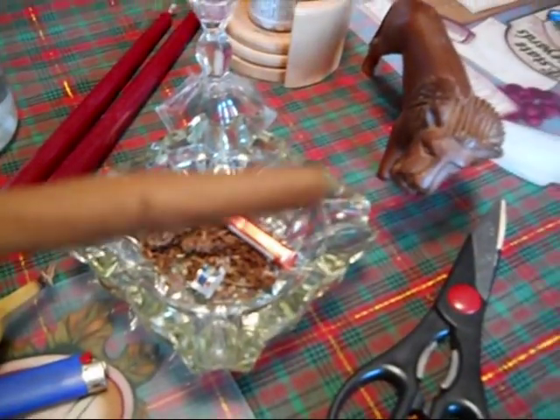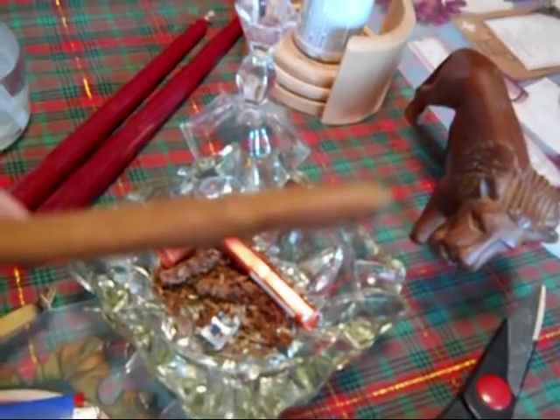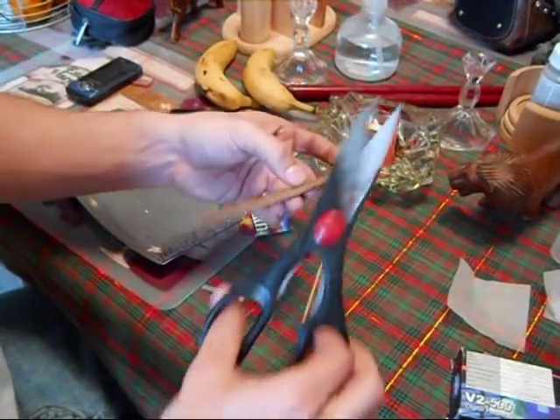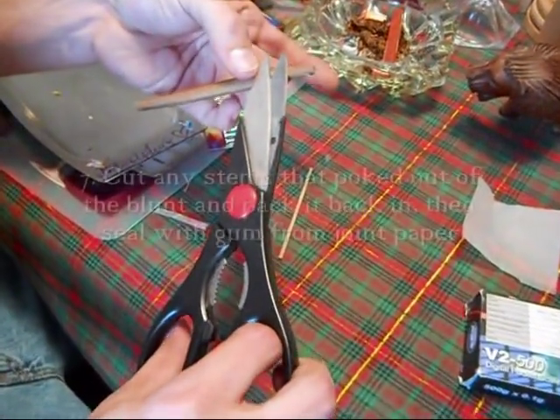I didn't intend for this to happen, people, but there's a stem that poked through. I'm going to show y'all how to fix it because it's not the end of the world even though you think it is. Take some scissors and snip that stem as low as you can.